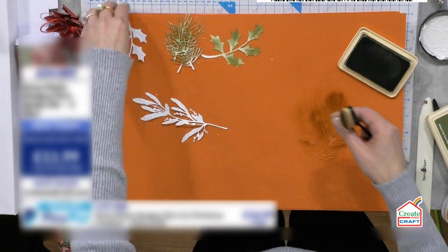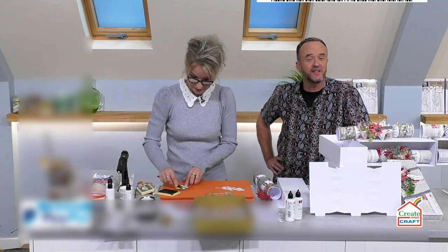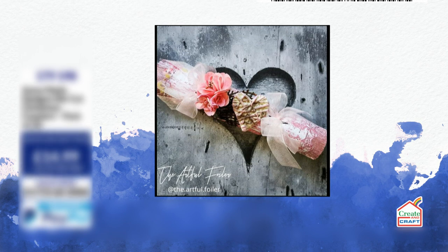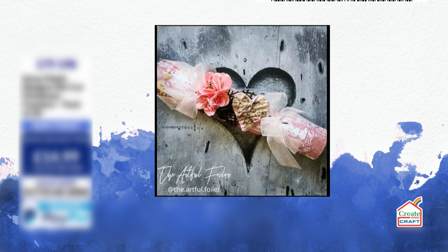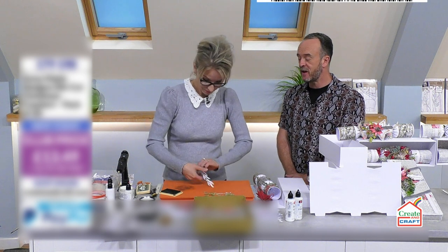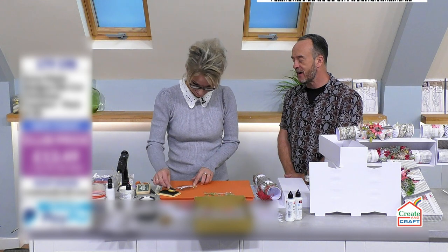Whilst I'm colouring, we've had an email in from Michelle who wanted to show us one of her crackers. It's a non-festive cracker and it's beautiful — it looks like a wedding cracker. That proves the point about what kind of beautiful creations our customers make. Michelle says she loves the show and loves the designs. Thank you so much, Michelle.